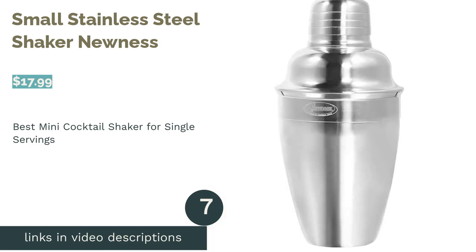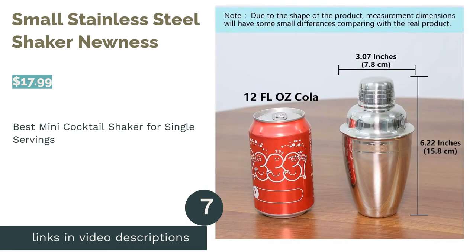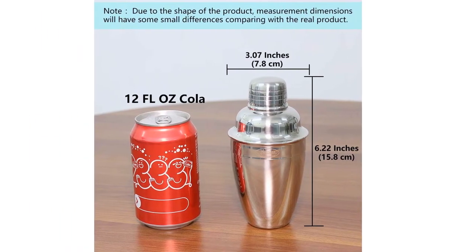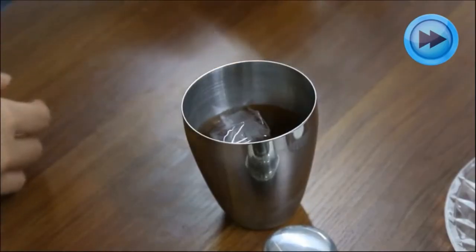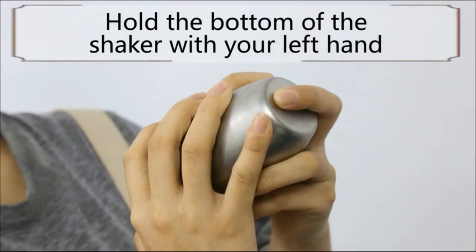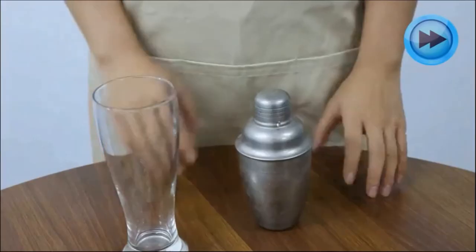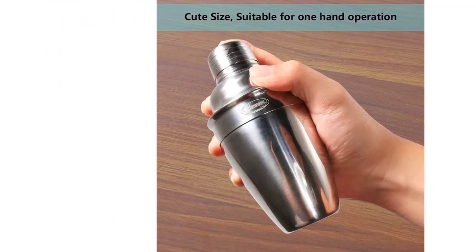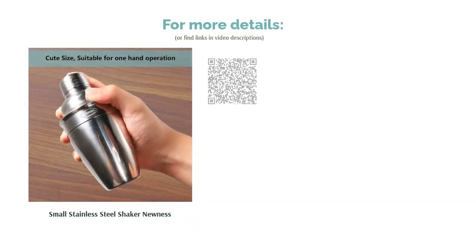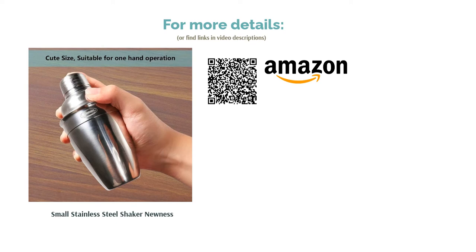The next product is the Small Stainless Steel Shaker by Newness. Pros: has an 8-ounce capacity that's great for making a single cocktail. Small enough to be used with just one hand. Dishwasher safe. Cons: no gasket in the lid, and a few reviewers found it leaked. This stainless steel 8-ounce cocktail shaker is perfect for mixing up a single drink. It's also small enough to fit in the palm of your hand, so you can easily make a cocktail one-handed. Buyers noted that if you use a lot of ice, this might be too small even for one drink. However, most people loved that the compact size made it great for travel or camping, and many reviewers said the stainless steel material was durable and easy to clean.